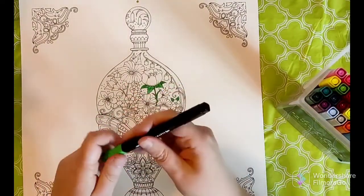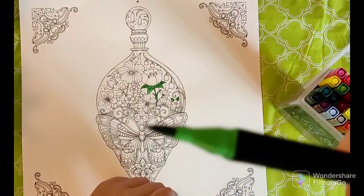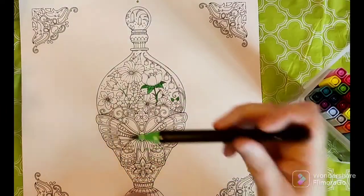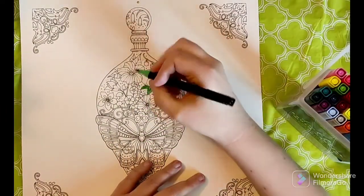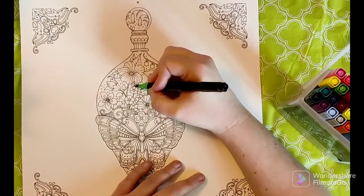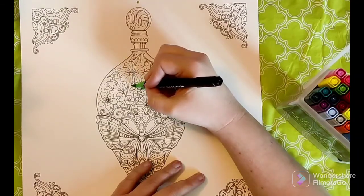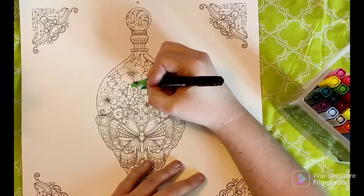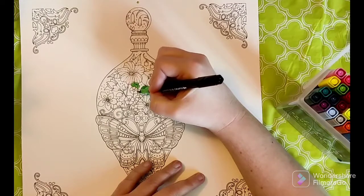I'm switching over to a lighter green - let's try the brush part. Very nice! I can't see the camera view right now so I'm going a bit blind, but the brush is nice. It looks like this one's going to blend because I went over. These are pretty nice.